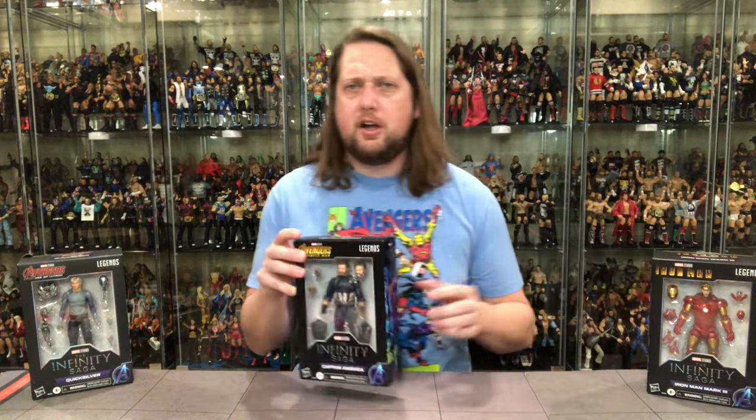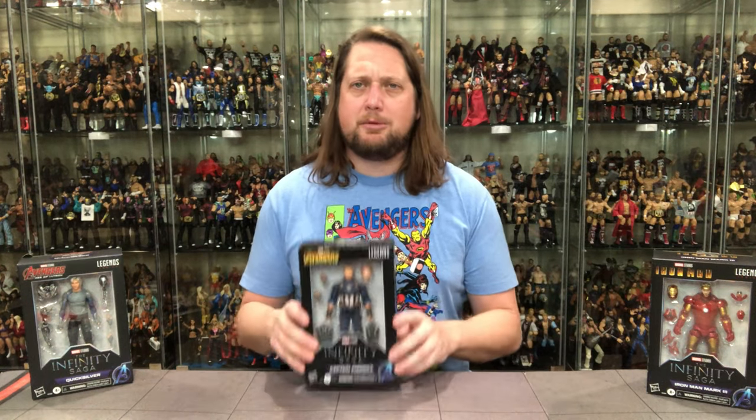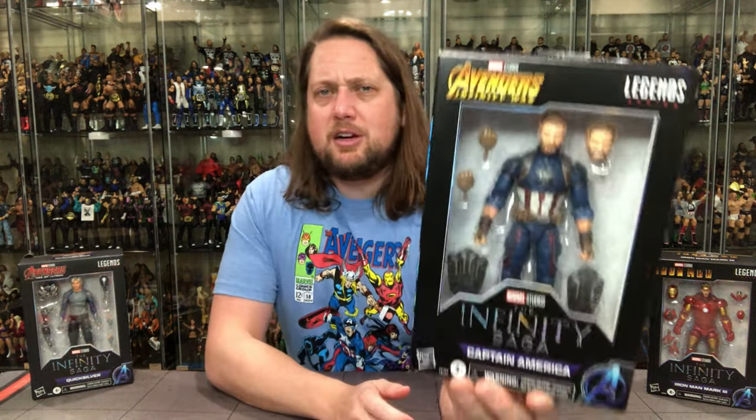We're going to do it like we normally do — take a look at the packaging, talk about it, unbox it, and see where it goes from there. I'm going to start off with Captain America, probably my favorite of this threesome. He is my favorite, and Captain America is one of my favorite Marvel characters.